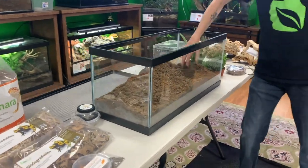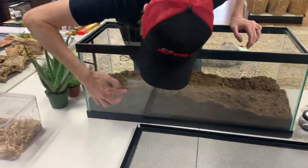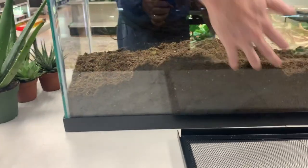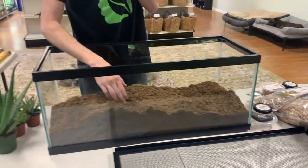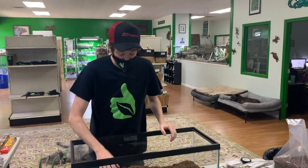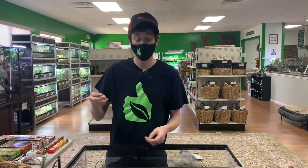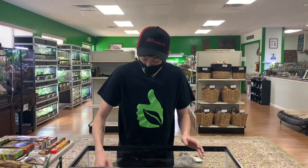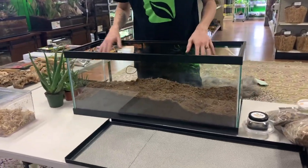I'm just going to layer my Sahara how I want it. Something really interesting when keeping Kenyans is that once the Sahara gets settled, you're going to see all the different tunnels and burrows your snake makes along the edge — that is super rewarding to see, and it's even more rewarding to watch the substrate hold the burrow and know it's safe. If you're doing a homemade mix, you want to make sure it aerates extremely well, so adding things like clay and other good aerators to create different densities in the soil is imperative.